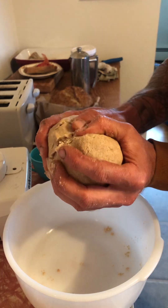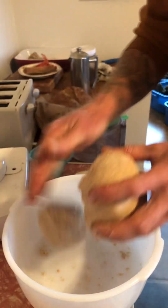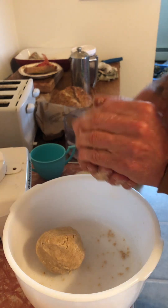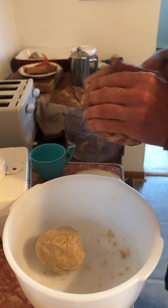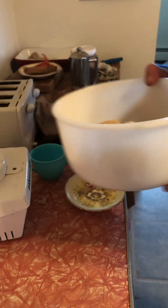Then that dough — split each one in half like that, and then you're good to go in the fridge. Boom.